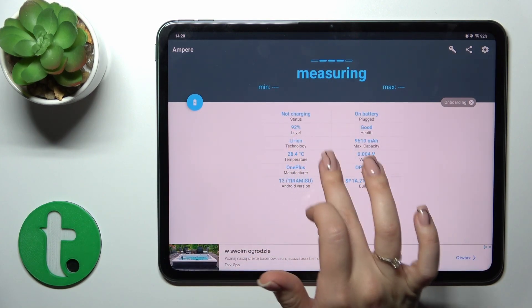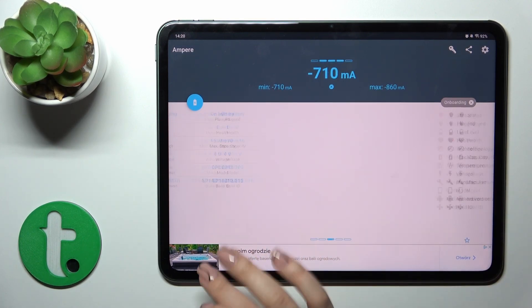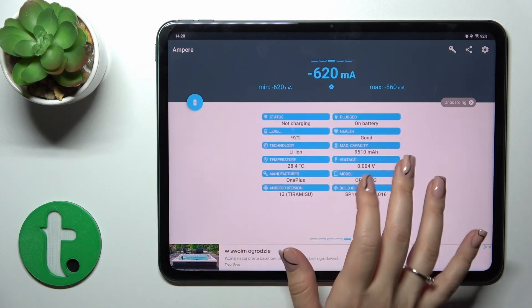Now we can see information about our battery health — in my case the battery is in good condition. You also get additional information like the battery capacity, voltage, Android version, and more.